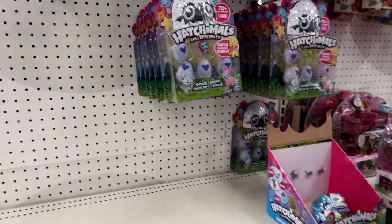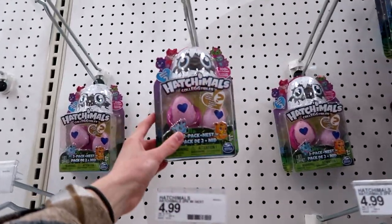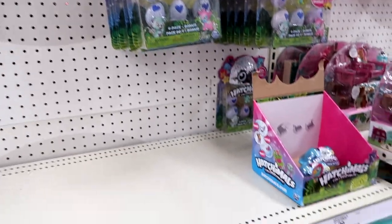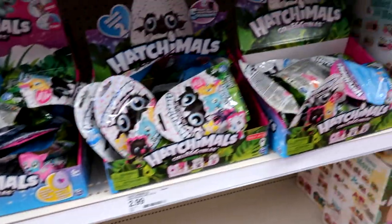This section is all empty. They have Hatchimals but no Series 2 of these packs — those would be the single or double packs. These are all Series 1 blind bags as well.